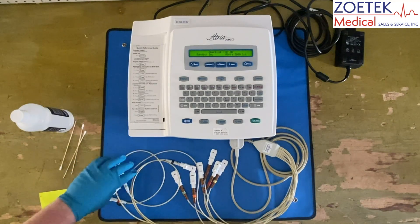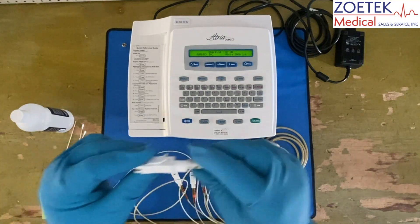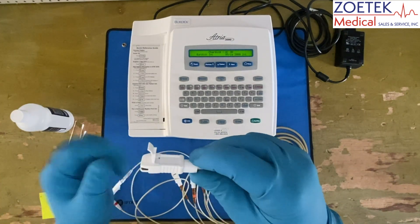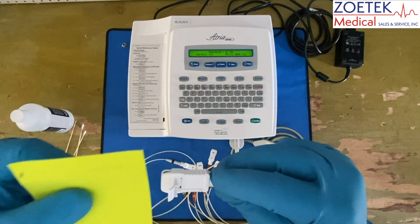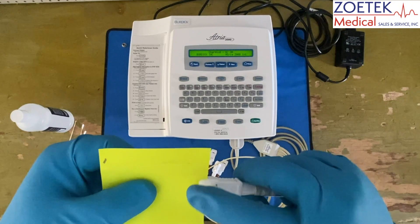The paper test is a simple way to confirm the lead clip's integrity. Grab a piece of paper — in this case a post-it note. Open up the clip and close it onto the paper as shown. Pull the paper, making sure the connection is held.